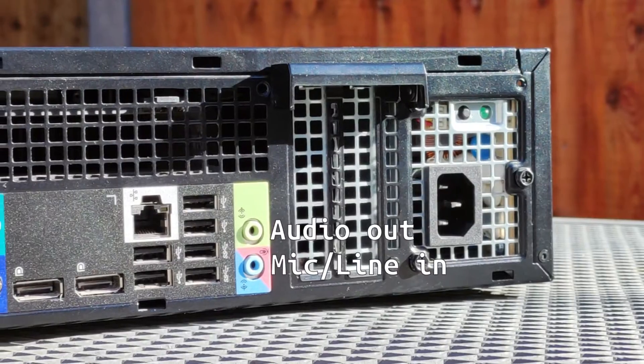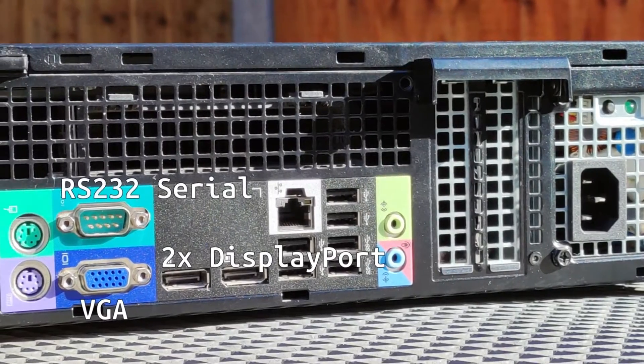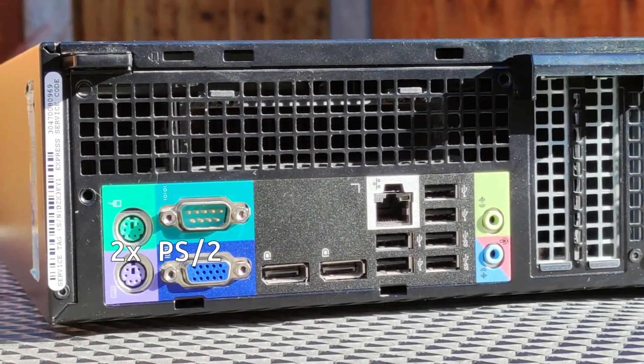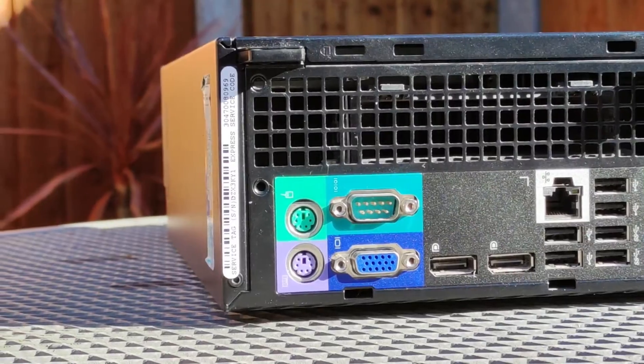On the back there's also an audio out jack, combined microphone line-in jack, six USB 2 ports, gigabit ethernet, two DisplayPorts, VGA, RS232 serial, and two PS/2 mouse and keyboard connectors if you're still using peripherals from the late 90s. There are also low-profile PCI brackets if you have any extras like a discrete GPU.